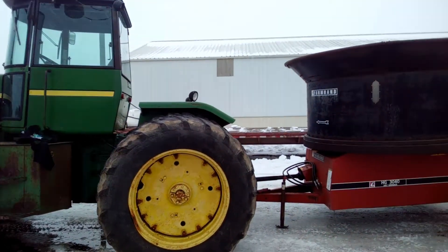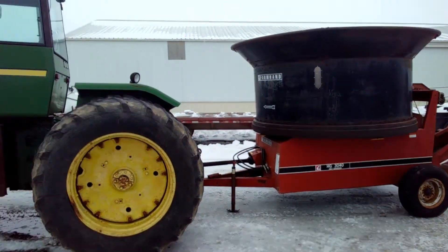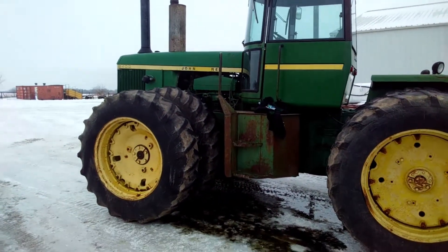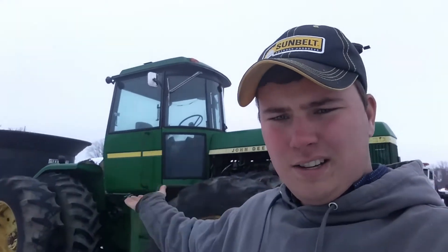That will pull and turn this grinder. So we'll definitely keep you guys updated and definitely show you the end product, guys. So here it is — the 8430.